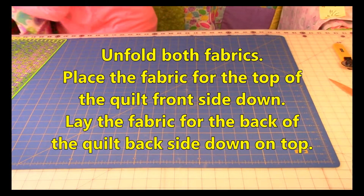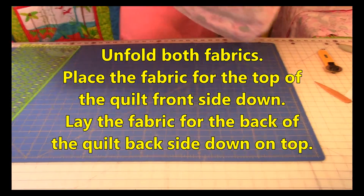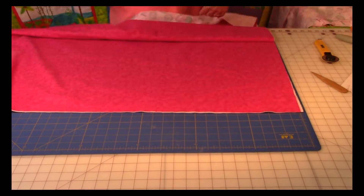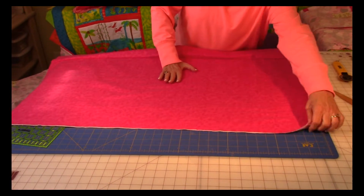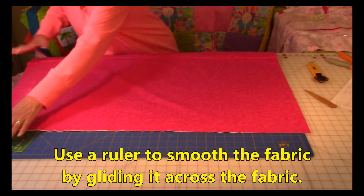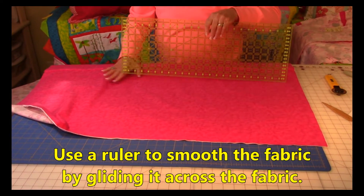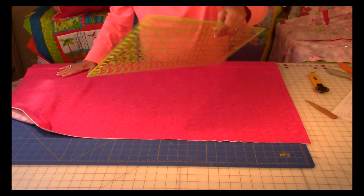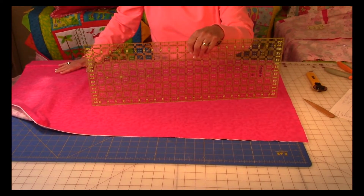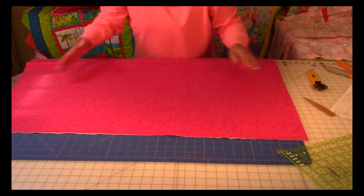Unfold both pieces of fabric and begin placing them on top of each other. Unfold both pieces and smooth out all of the edges as best you can. One thing I find helpful when smoothing out fabric is to take my long ruler and glide it across the fabric — this helps get all the lumps and bumps out. Don't push on your fabric, just glide. Make sure all of the edges are straight and smooth all the way around all four sides.